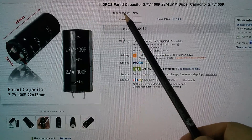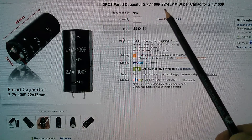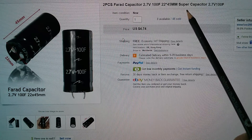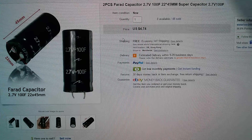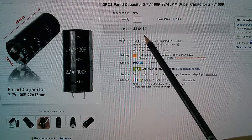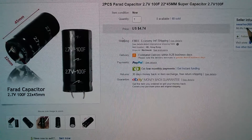So these are a two-piece 100 Farad 2.7 volt supercapacitor, 22 by 45 millimetres — 100 farads, not microfarads, farads. $4.74 with free shipping, from SeaRiver 2009.